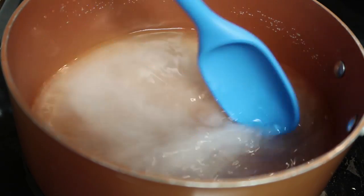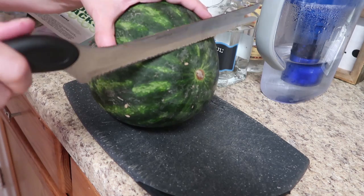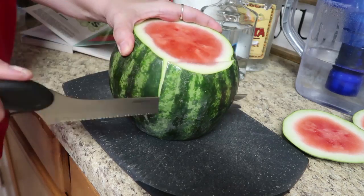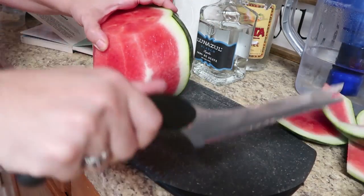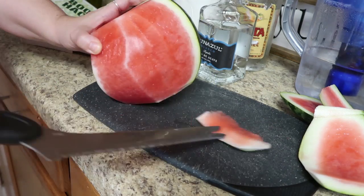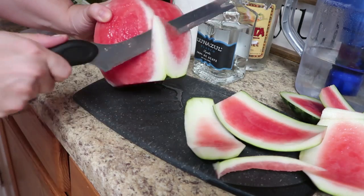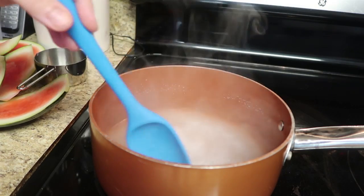We're going to leave it on the stovetop until it gets to a slow boil. Now it's time to prep our watermelon. I like to cut the ends off of each part so it won't roll away from you — you can stand it up and use the top part as a guideline to peel the rind away from the flesh. Then I just dice up all the watermelon and put it in a big giant bowl.